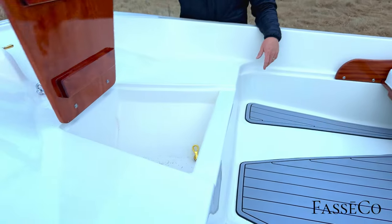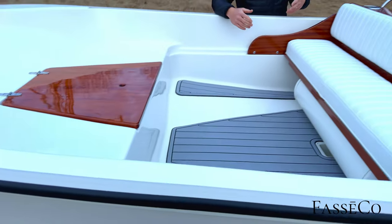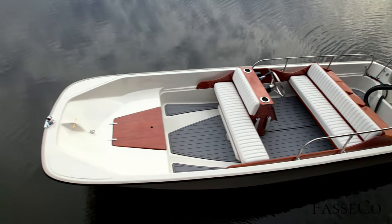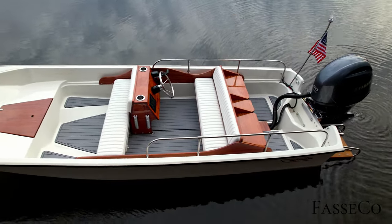All these new parts for these boats are custom made in-house. This is a custom interior — Super Sports were not originally this layout with the 17. This is our take on it, kind of like taking a 15 Super Sport, giant-sizing it, upgrading a lot of things, and giving it more storage.